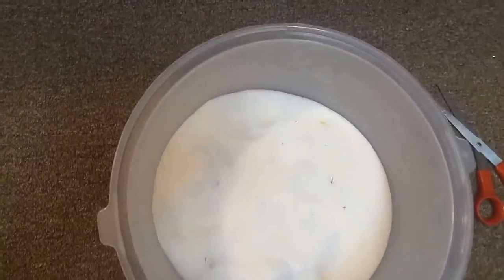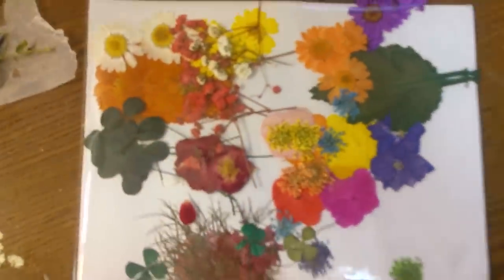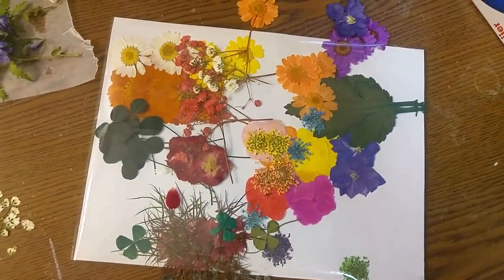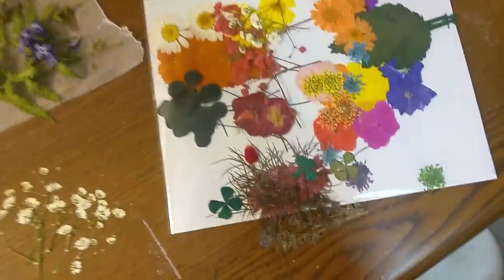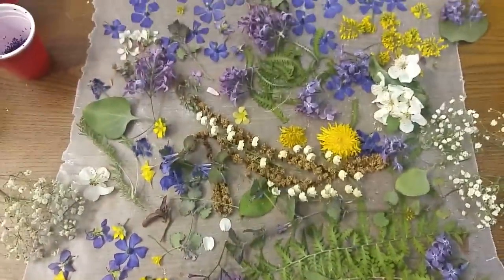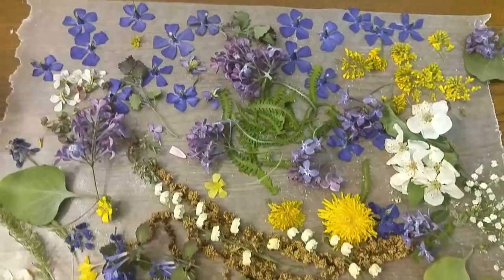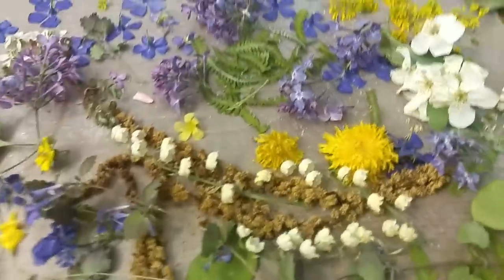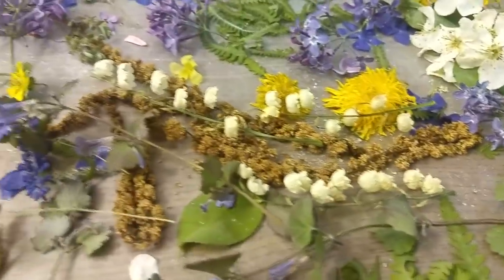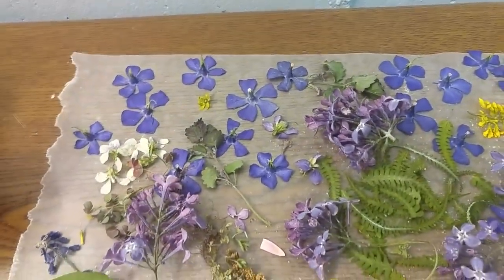I had bought some dried flowers on Amazon before I started making my own, and you can absolutely do that — I'll link those in the description. But they come flat. So my daughter and I took a few walks and picked wildflowers. My daughter likes dandelions — I wasn't sold at first, but they turned out really cute in the cabochons. All of these are already dried, and see how they've maintained their shape? Leaving them for a week in silica gel gives you completely dry flowers that are ready to go into resin.